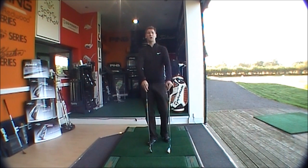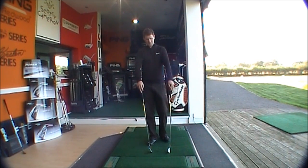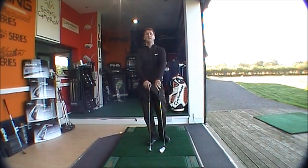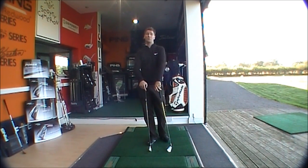Good afternoon, it's the Golfbite Online product testing and today we're looking at the difference between the Mizuno JPX800 iron and the JPX800 Pro iron.